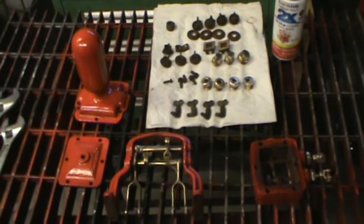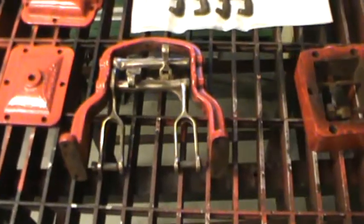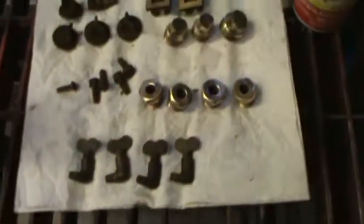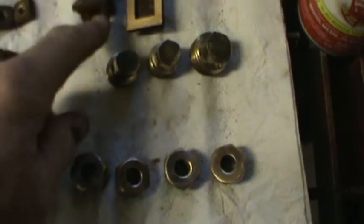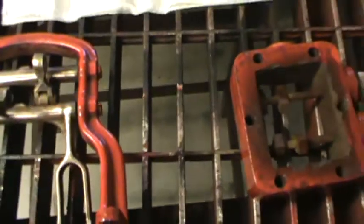I've got a steam pump here I'm rebuilding. It's real nice — it's only about 15 inches long. These are some of the parts for it, and everything is there. It is complete, like the slide valves for the steam engine end of it, and all the glands and everything.